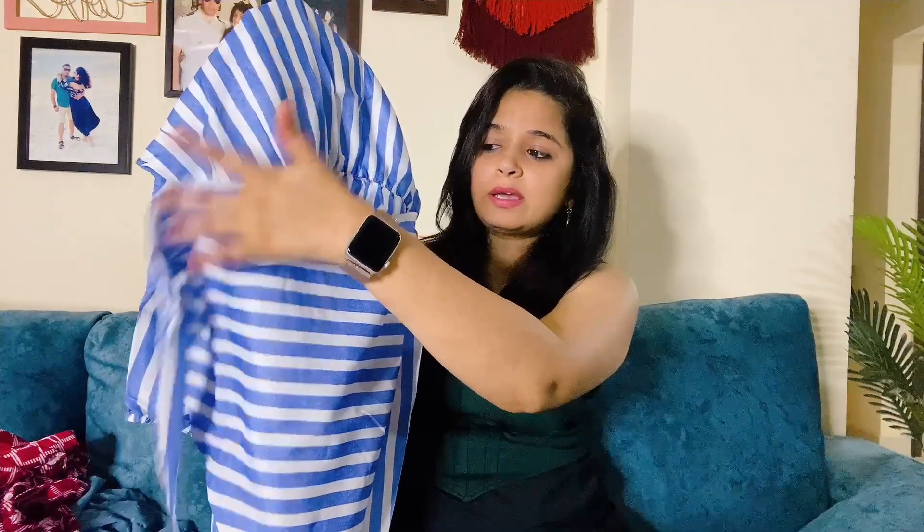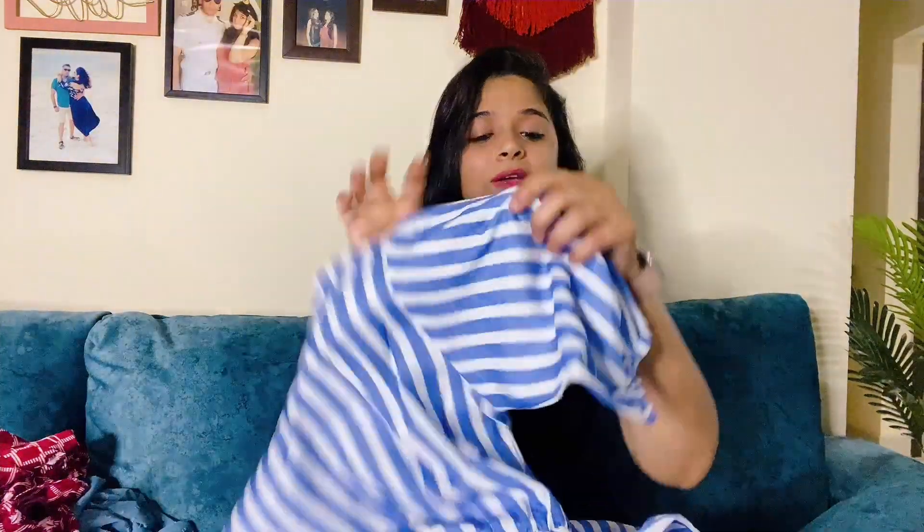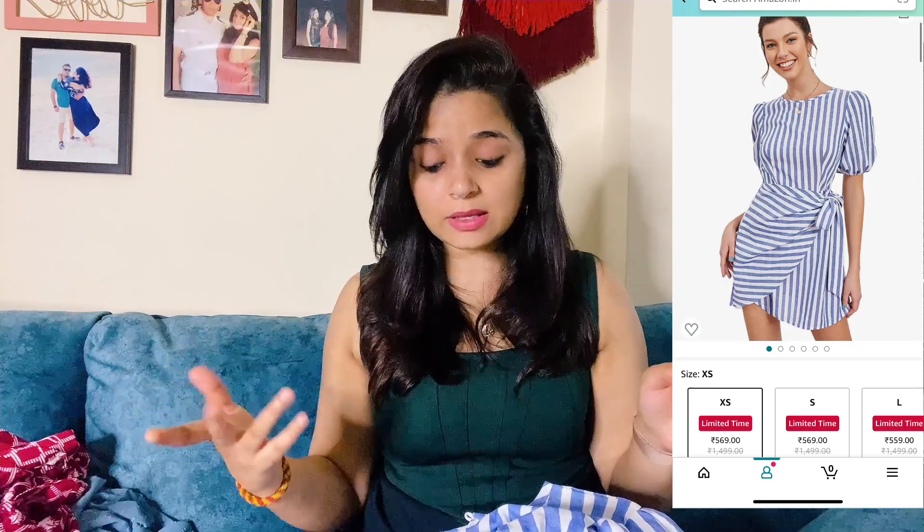This dress is a blue and white color combination. It was very stylish — the look and fitting were very good. You will get a layer dress that you tie with a belt. It looks really good, better than I expected. You will also get box sleeves. It is cotton fabric, so it is summer friendly. It is a little see-through because of the light shade, so you can wear inner wear or cycling shorts underneath.